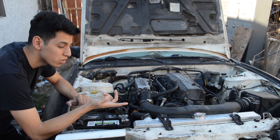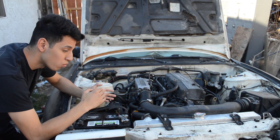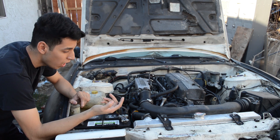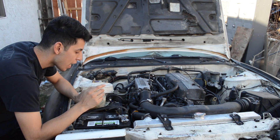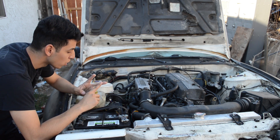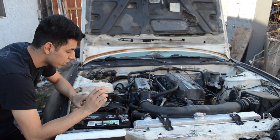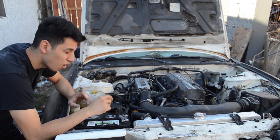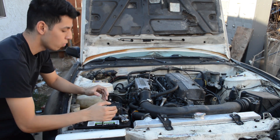I'll take the alternator to the auto parts store and get it tested. I'm actually hoping it tests bad, that way they can give me a new one, and when I put the new one in, hopefully the battery light goes off. I did get a comment on my last video saying I should bulk up the power cable and ground cable for the alternator — get thicker wire. But I'm just gonna go test the alternator because it's a free test.